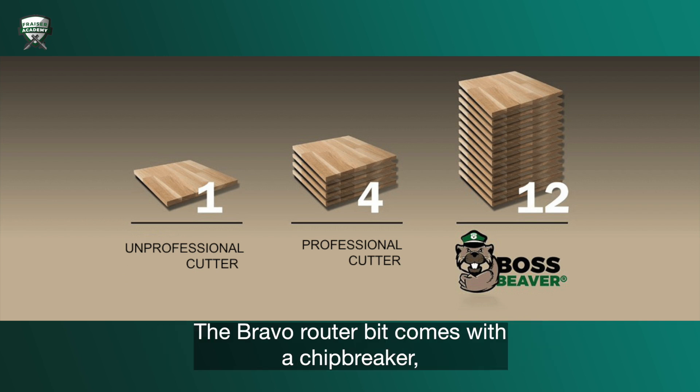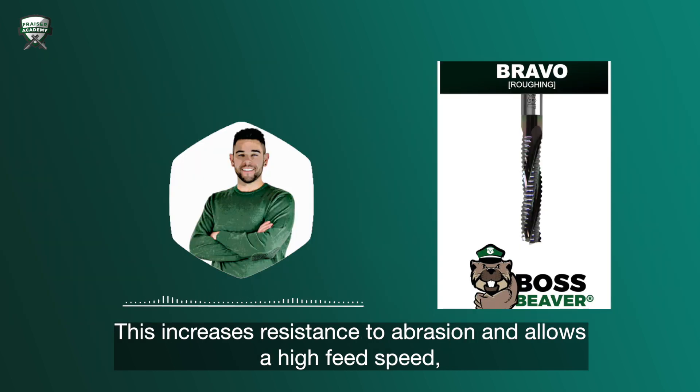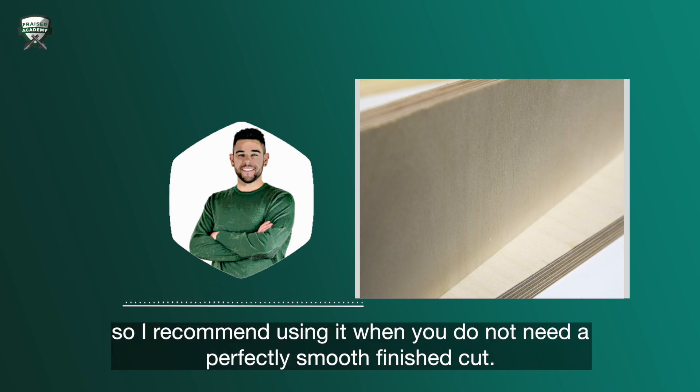The Bravo router bit comes with a chip breaker, created by adding additional discharges in the active part of the cutting edge. This increases resistance to abrasion and allows a high feed speed, more than other equivalent router bits without it. However, the router bit may leave a slight roughness on the side of your workpiece, so I recommend using it when you do not need a perfectly smooth finish cut.